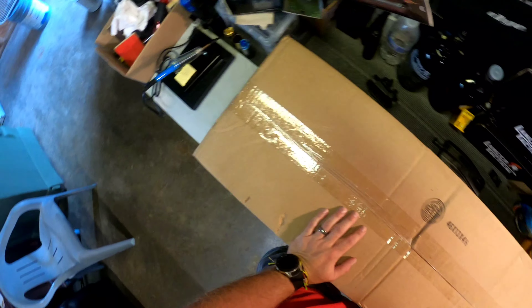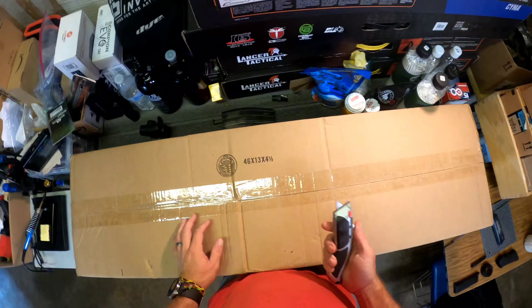I got an unboxing to do, donated by Mark Watts. He's on the NC Kaos Airsoft team, and I know what's in here but y'all don't. So let's check it out.